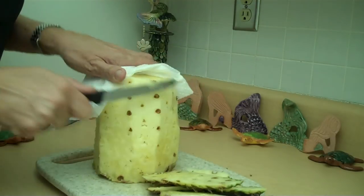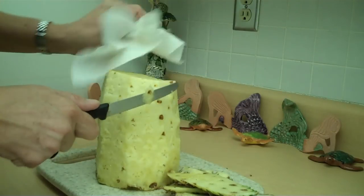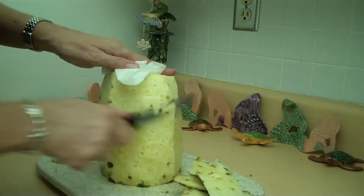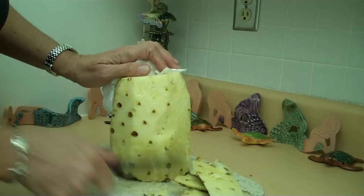Now you can just zip out a couple of these little eye things right here. You can use a little potato peeler too — that works as well for removing those eyes.